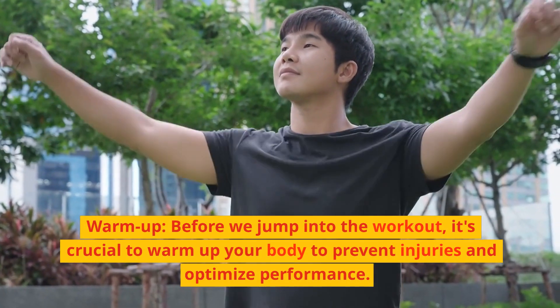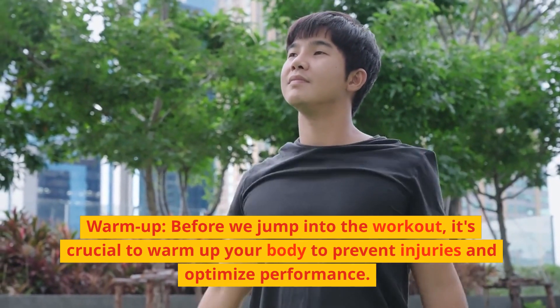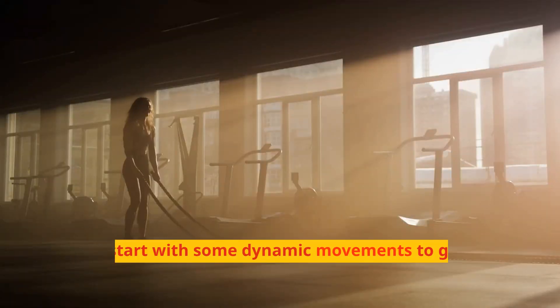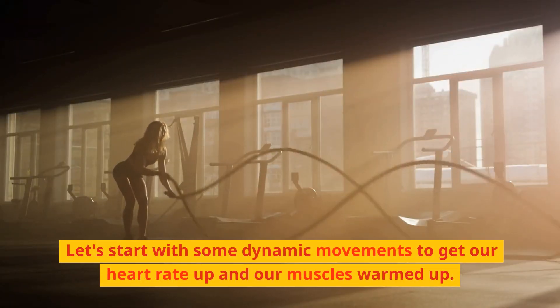Warm-up. Before we jump into the workout, it's crucial to warm up your body to prevent injuries and optimize performance. Let's start with some dynamic movements to get our heart rate up and our muscles warmed up.